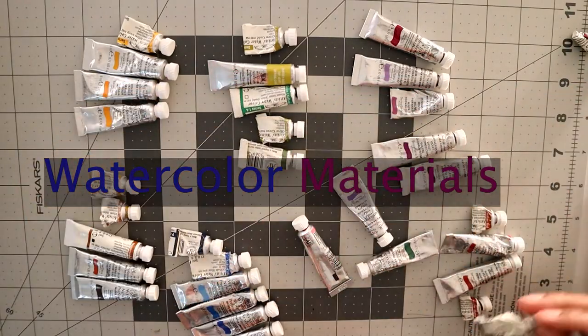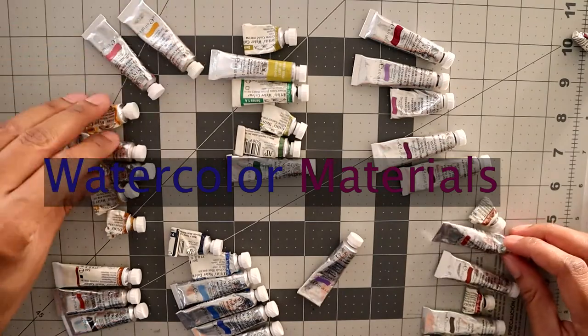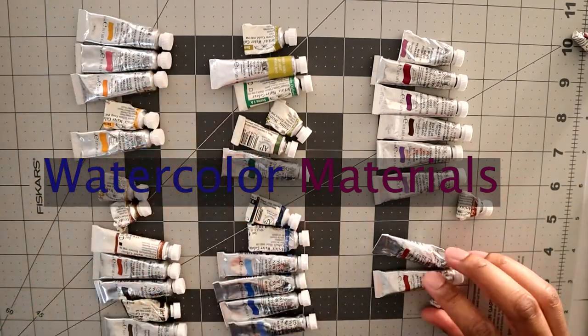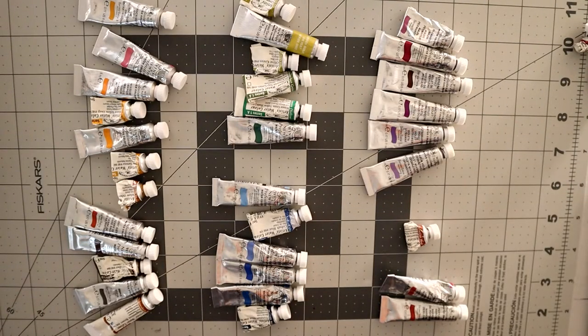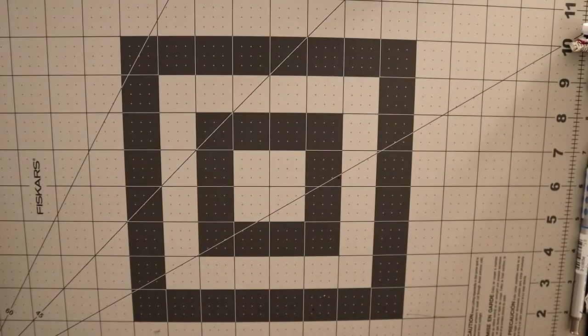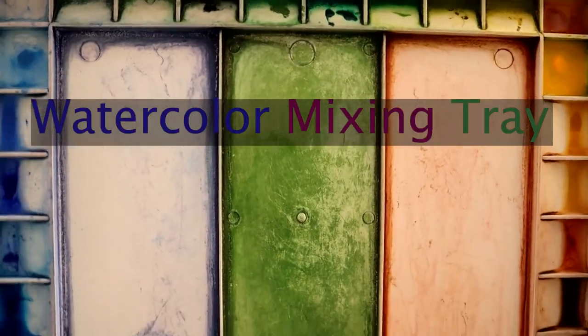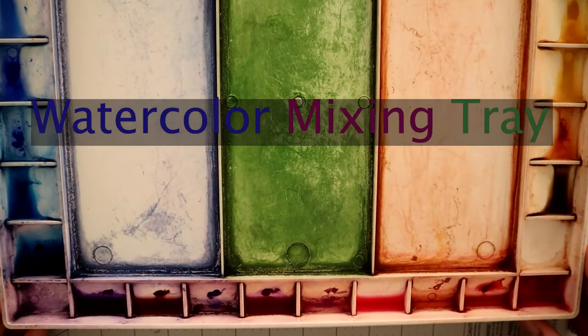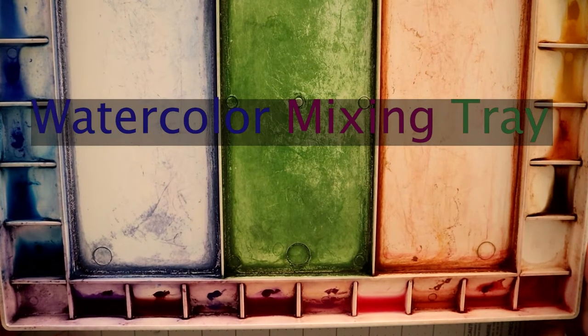Hello, and today we're going to go over my materials for watercolors — what I use to make paintings. Watercolors is a unique medium where you're trying to build up colors from white to your deepest darkest colors. This is all my setup, so let's get to my watercolor materials — my big color scheme for watercolors.